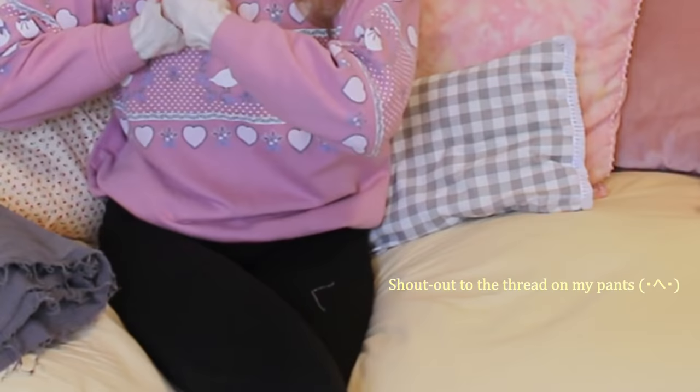Hey guys! Welcome back to my channel. So today I'm really excited about this project because I really like wearing skirts, and in winter I have a really hard time wearing the same skirts I wear in summer because all of them are really short and I just can't put together the right vibe of an outfit that I want.